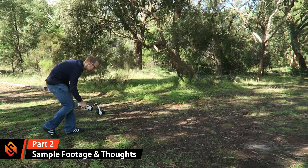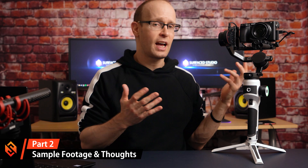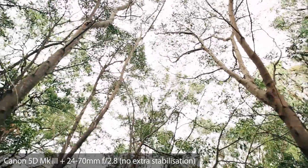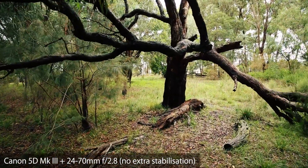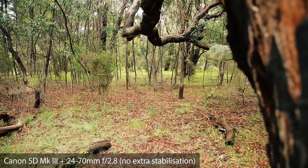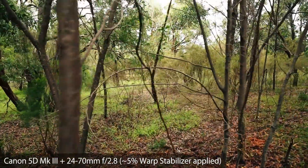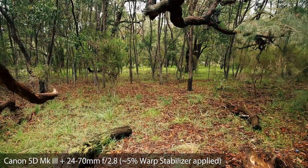I took the Moza AirCross 2 out to try it in the wild. All sample shots were taken with the AirCross 2, a Canon 5D Mark III, and a 24-70mm lens, with no extra stabilization applied in post. The shots actually look pretty good already. The AirCross 2 won't give you perfectly smooth slider-like shots straight out of the box — you still need to walk carefully. Personally, adding just a little warp stabilizer in Premiere Pro, usually five percent or less, helps iron out small kinks and gives you really smooth, cinematic shots.